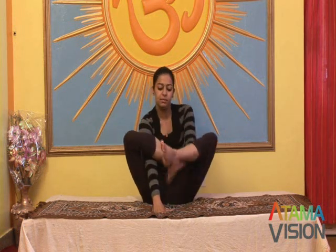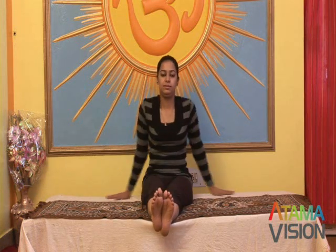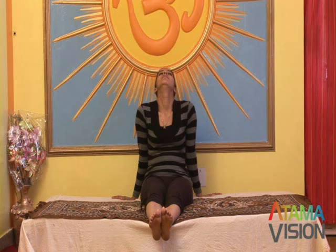Stay in the final position as long as it is comfortable. Let go of the ears, lower the legs, and slowly release the arms from the legs. It has a regulating effect on the adrenal glands and calms an excited mind.